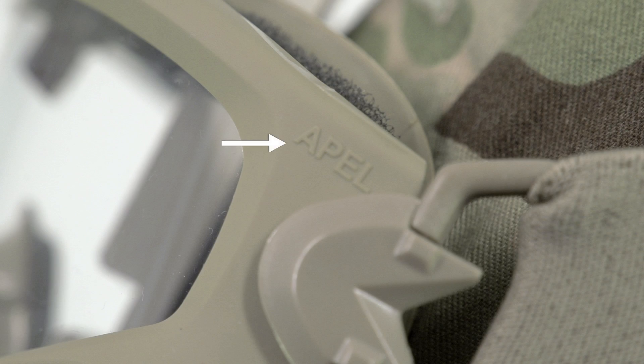Remember, only APAL approved eyewear is Army tested and approved for conducting combat operations and or training scenarios that require ballistic eye protection.